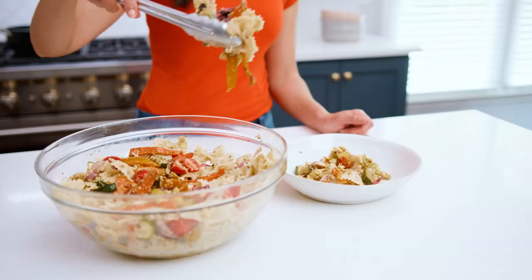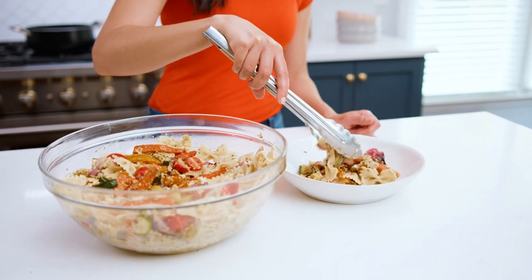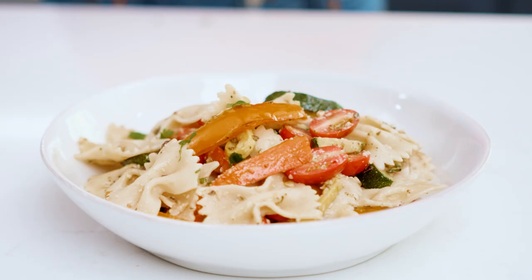This pasta goes so well if you're doing Italian night with my panzanella salad, so definitely check that video out. Grab the recipe for pasta primavera on TheMediterraneanDish.com. Subscribe and follow this channel for more delicious videos. I'll see you later — ciao.